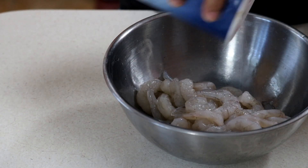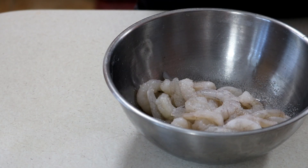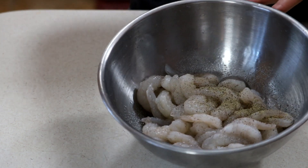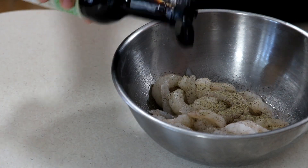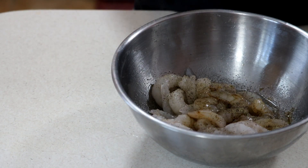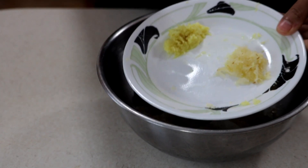We're gonna start off with our shrimp — it's peeled, cleaned, washed, and deveined. I'm gonna go ahead and season that with some salt and some black pepper. This is about one pound of shrimp, and to that I'm just gonna add in a little bit of low sodium soy sauce as well as equal parts of grated ginger and grated garlic.